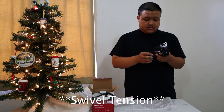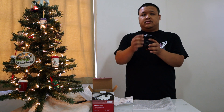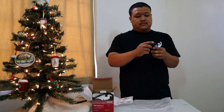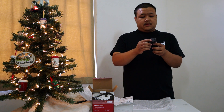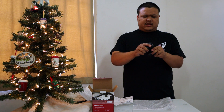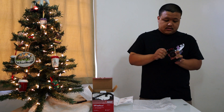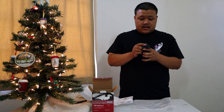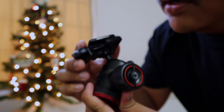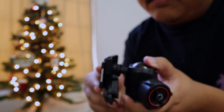The bottom is a 3/8 female thread. After you screw it on, this is how you lock it in. To loosen the ball, it's this knob right here, and this one here. Tightening it down — it's super strong, I cannot break it. I like it.